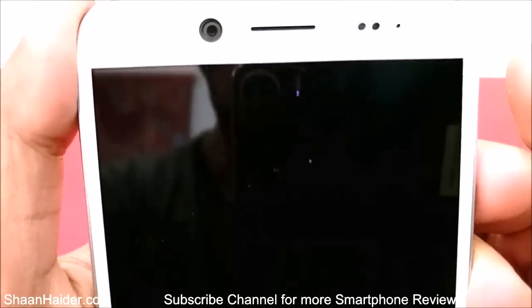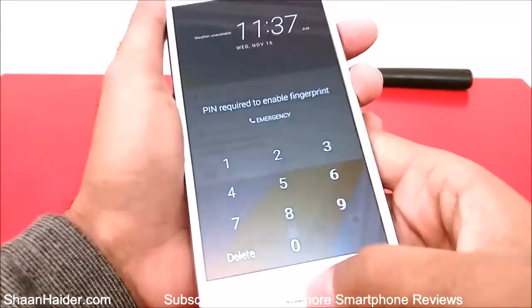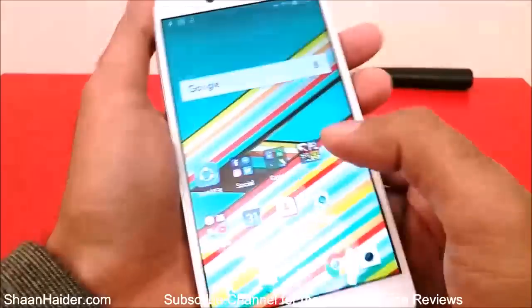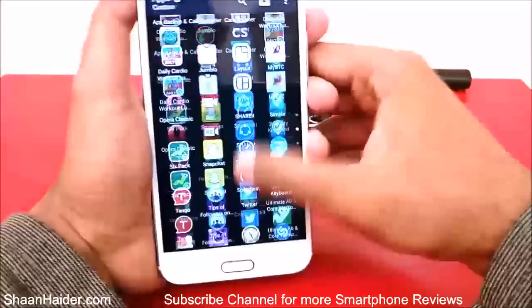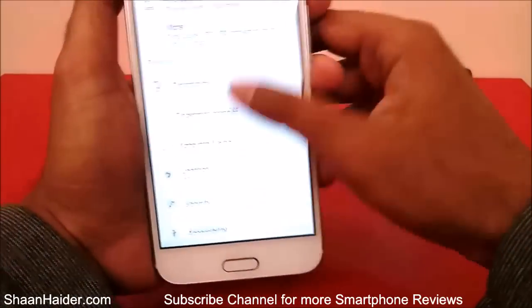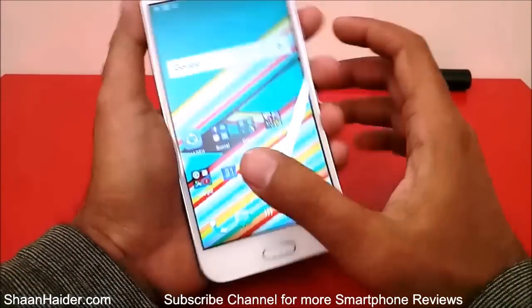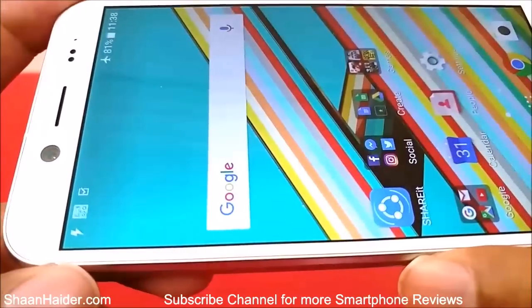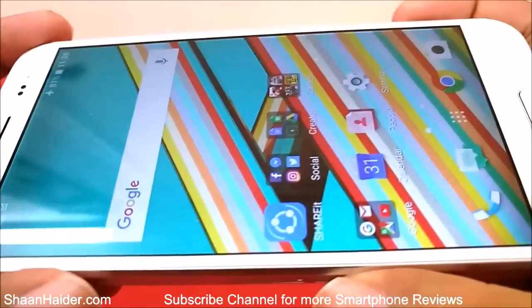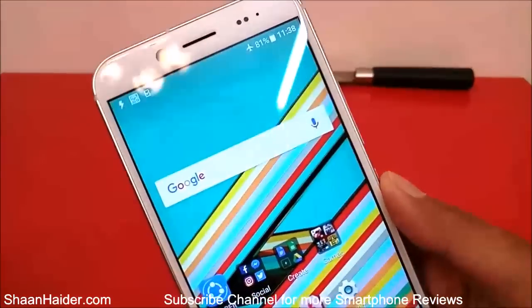From the front side, let me bring it closer to the camera — it's looking quite okay. Now let's check whether it is working fine or not. The screen is looking quite smooth and everything is nice. Let's go to the settings — you can see that the touchscreen is working perfectly and there is no visible scratch. If you can see any scratch or any damage to the screen, feel free to mention it in the comments. But here it's looking quite good — no scratches, no damage of any kind.